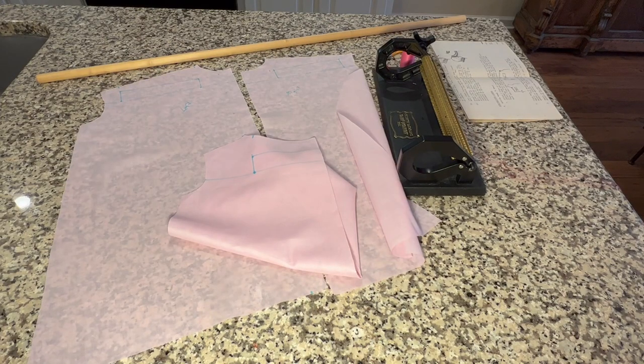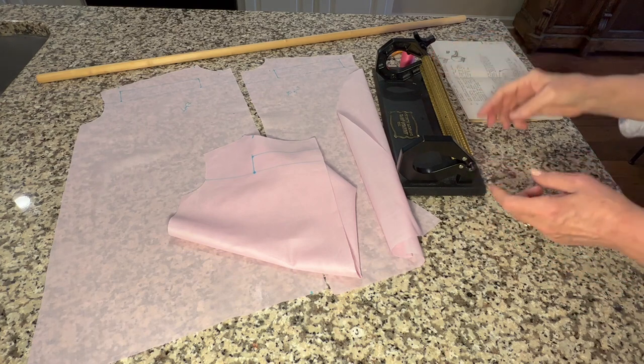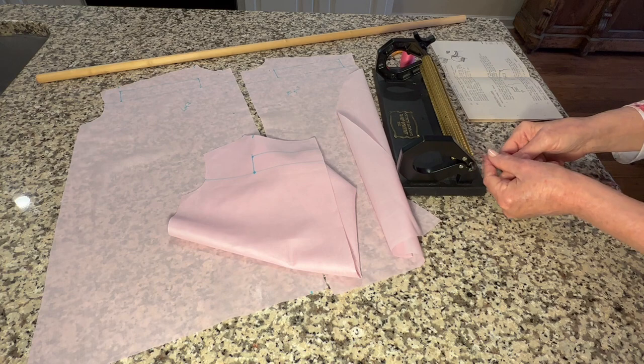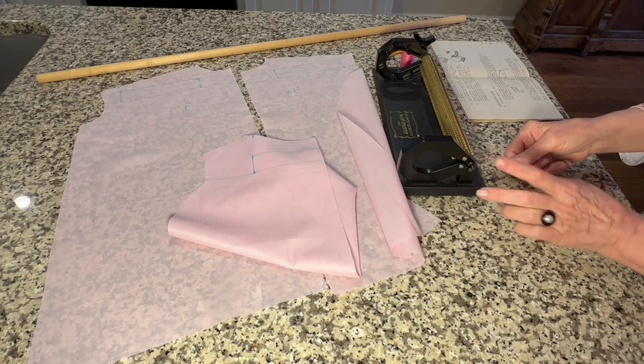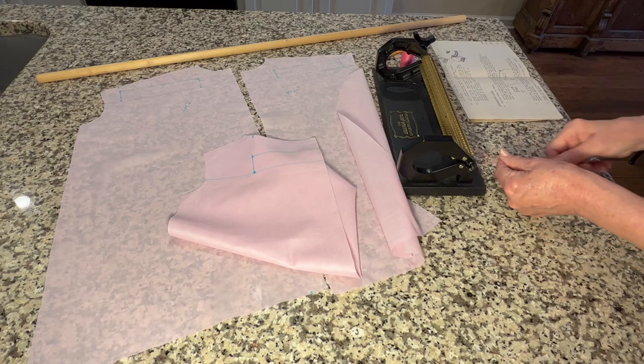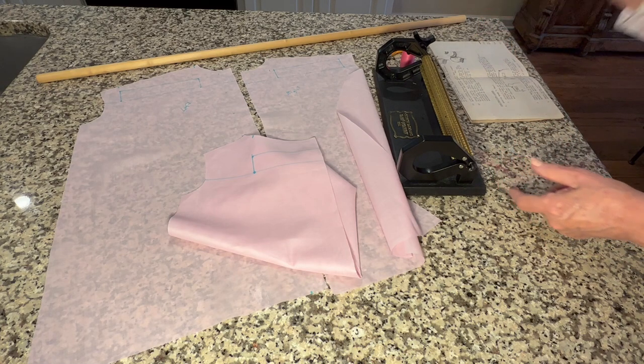Hello, welcome to Oxford Heirlooms. Today we're going to be pleating our fabric. I have my pleating machine loaded with four pieces of hand quilting thread in the four needles to the far left of the machine, because this particular pattern calls for four pleating threads.